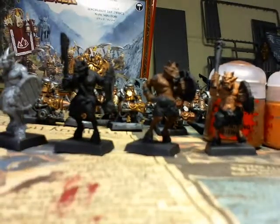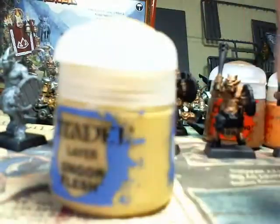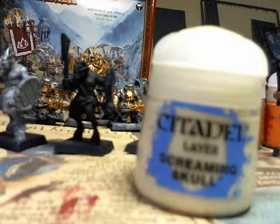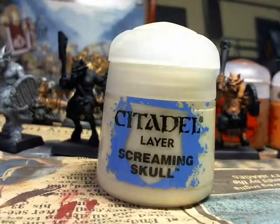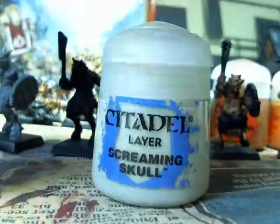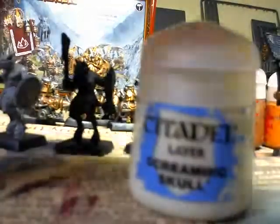But if you want to take that even further, like you want to go beyond four layers, you can mix Ungore Flesh and Screaming Skull together, say 50-50, put them on even more raised, more prominent edges — the eyebrows, tips of the nose, tips of fingers and knuckles, and raised muscles — and that can lighten it up further. You could even use very thin Screaming Skull for a last really extreme edge and point highlight.